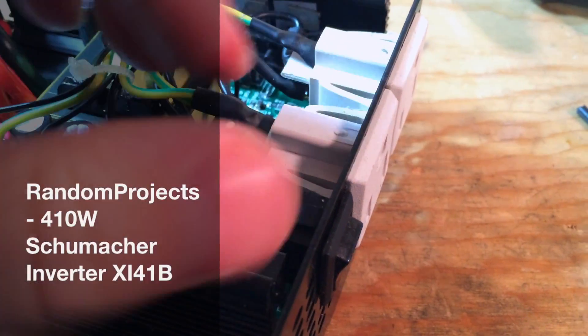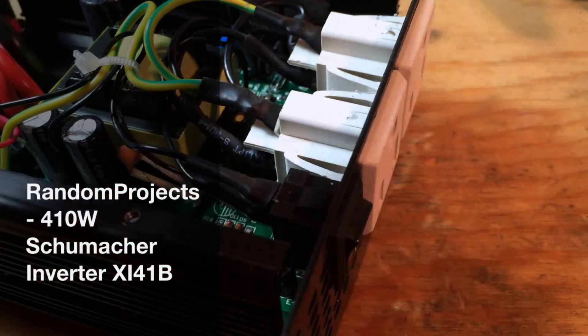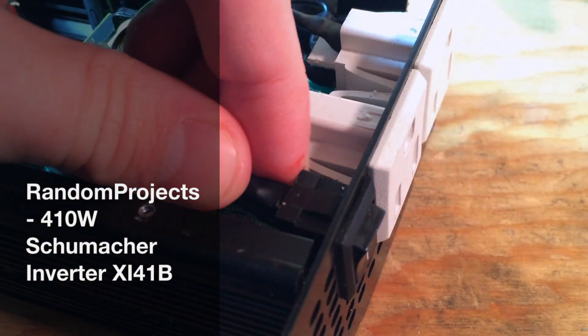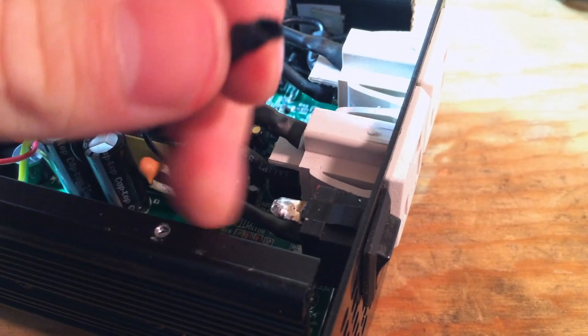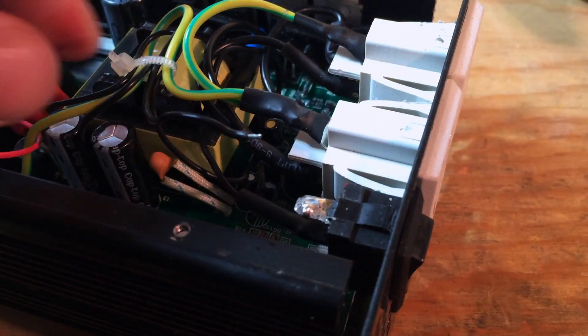Welcome to Random Projects, where I work on random projects and you get to watch me. Today we will be taking a look at this inverter, which happens to be broken.